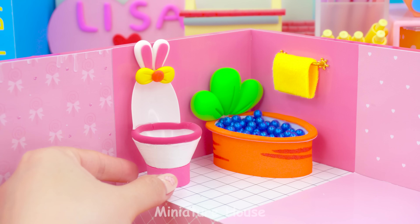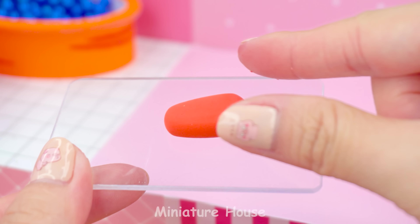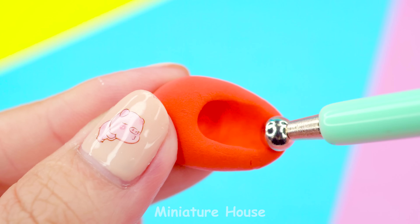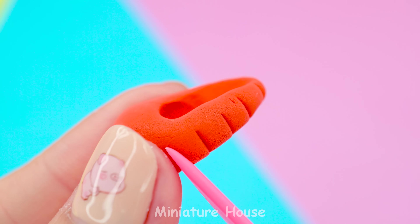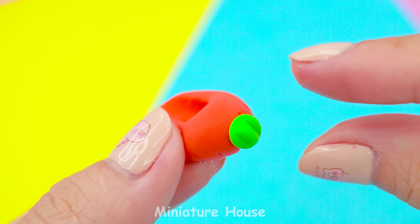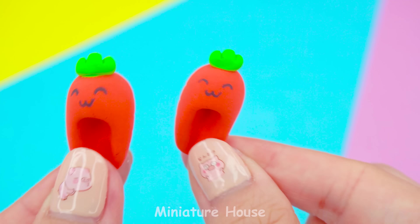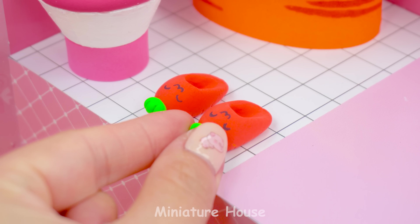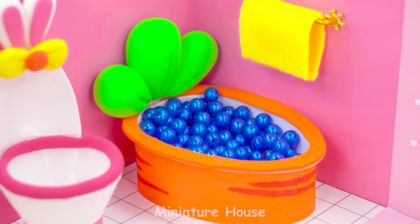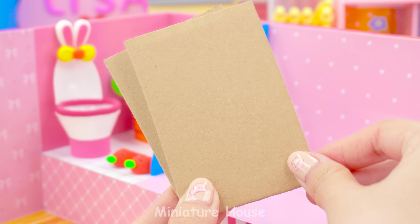Perfect! Smiley face. Yay! And we have lovely carrot slippers to keep the bathroom clean. Excellent! Bathroom is completed. How amazing! A cute partition to separate the bathroom from the bedroom.